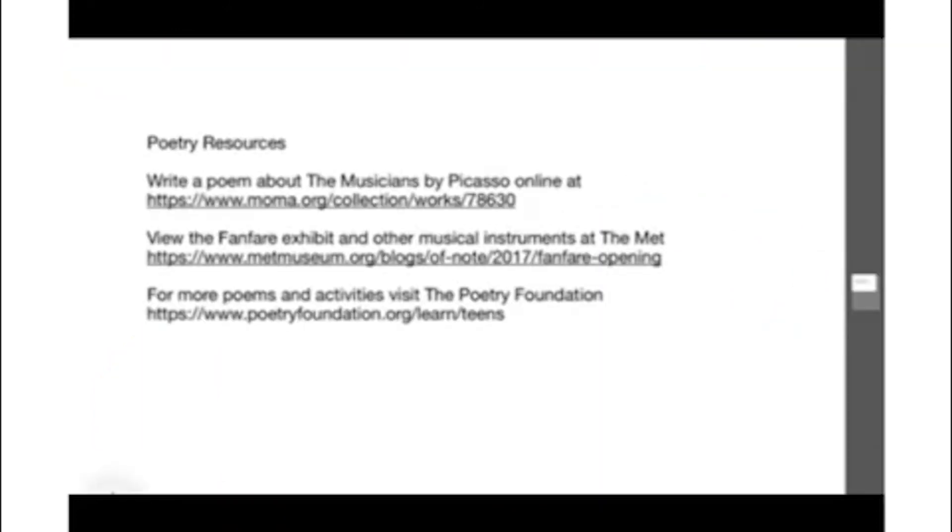For poetry resources: write a poem about the musicians by Picasso, or find another musical instrument at the MoMA, or visit the musical instruments at the Met. For more poems and activities, visit the Poetry Foundation's Learn and Teens section.